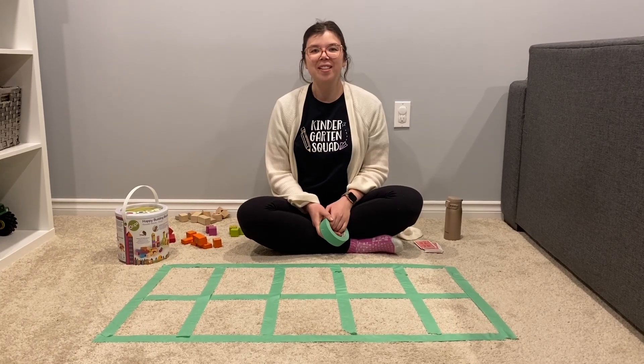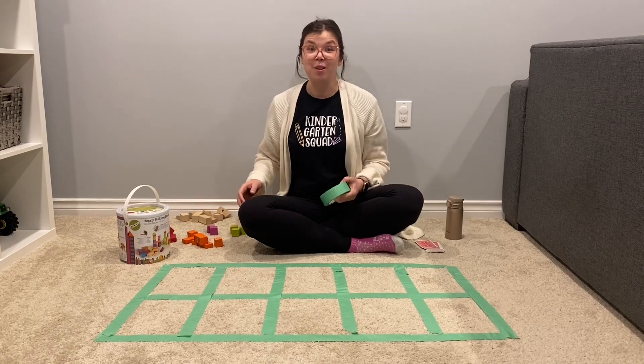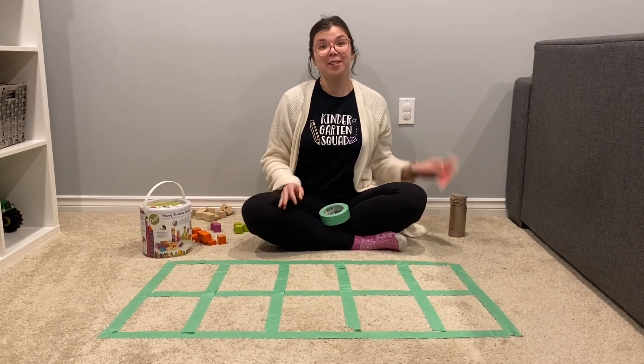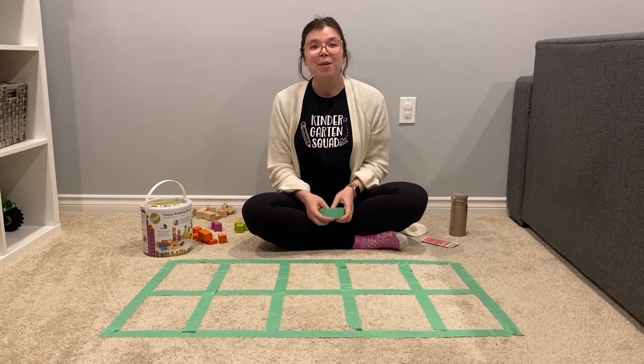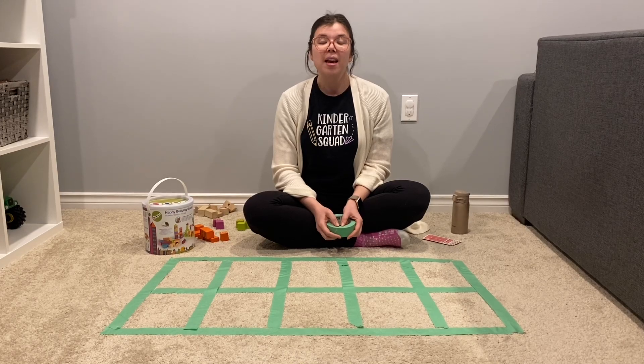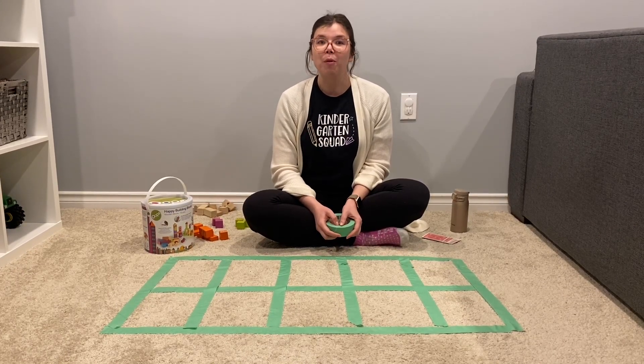Hi boys and girls. Today we're going to talk about 10 frames and do some activities with the 10 frame that you can make in your home easily using tape and blocks. We're also going to use some playing cards later. 10 frames are a really important math concept because they help you to visualize and conceptualize numbers — that means that you know them really, really well without having to memorize them.